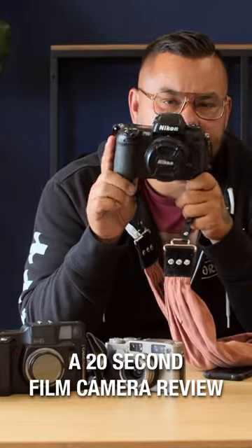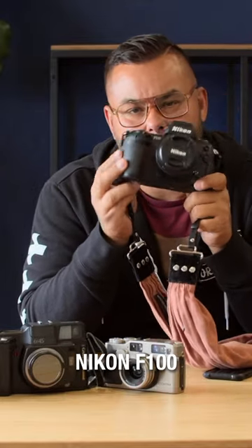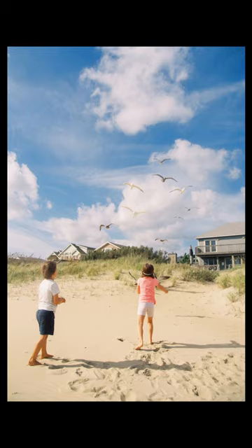This camera, the Nikon F100. Picked these up for $150, $200 maybe. And Nikon lenses, cheap — a 28 millimeter 2.8. It's not gonna break the bank.